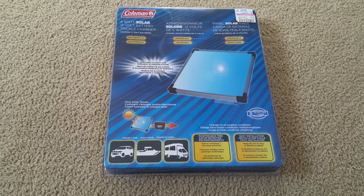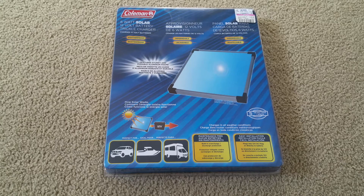Welcome back YouTube. Today I'm going to do an unboxing. This is a Coleman 6W solar panel. It is a 12-volt battery trickle charger. It is great for cars to charge your car, boat, or RVs. So without further ado, let's go ahead and do the unboxing, but first I'm going to go over where I purchased it from.